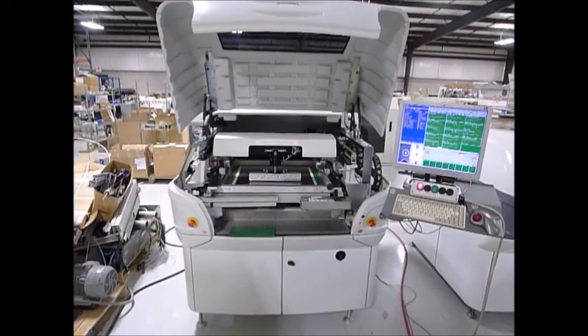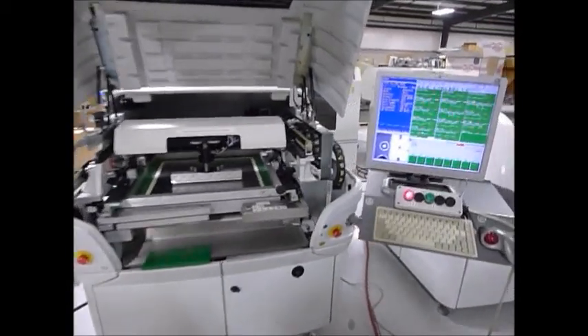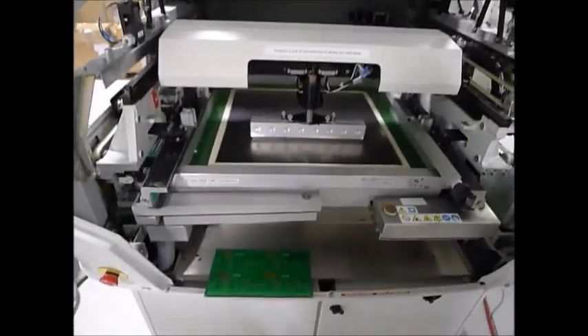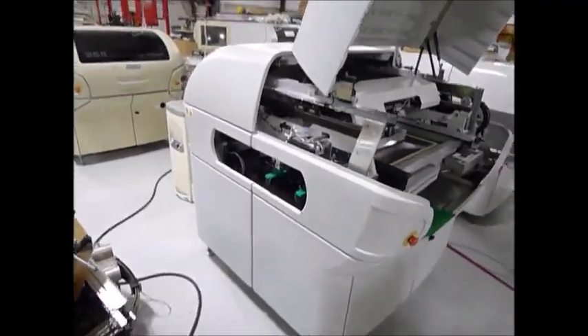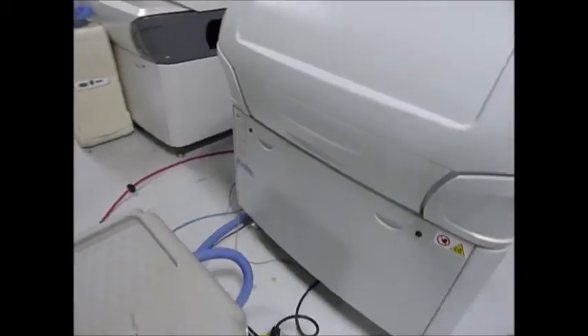This is the demonstration video for the Deck Horizon. We'll start by going around the machine. As you can see, our SMEMA box is hooked up, so the machine is going to think it's in-line. We'll be sending it SMEMA signals. It's a little tight in this area of the facility.